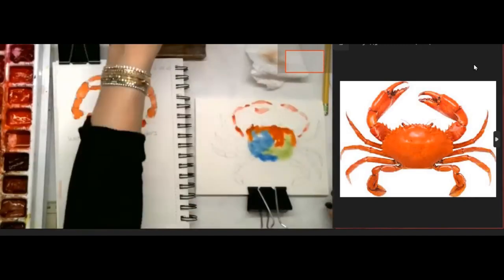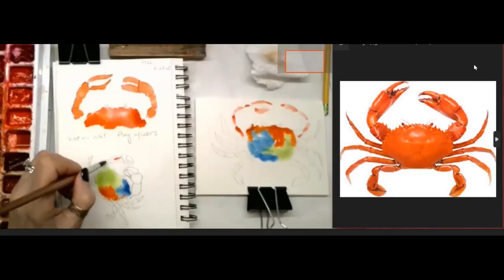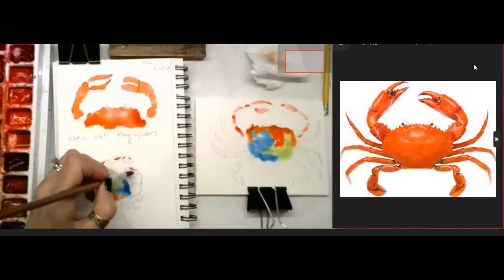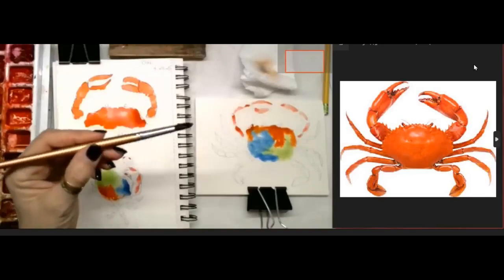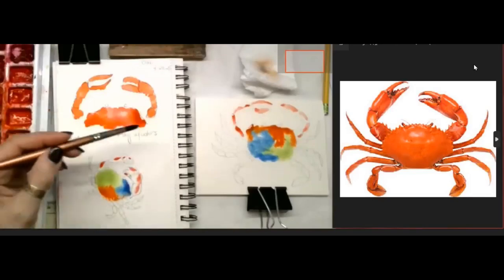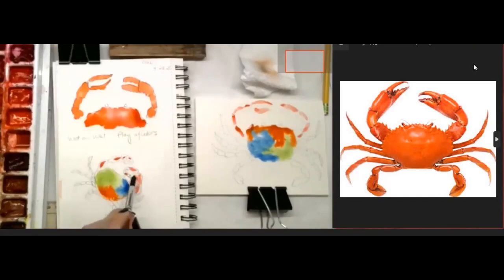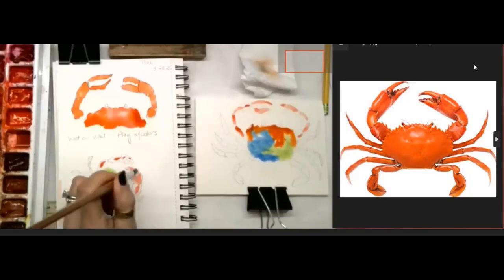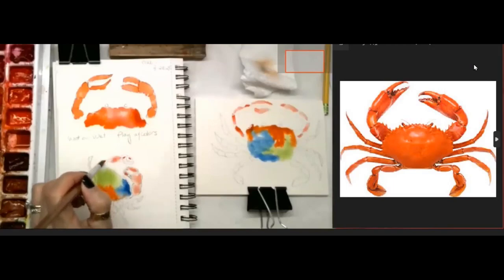I've placed the colors in on my main crab and I'm going to place the orange in on the main claws. Then I'm going to grab some water - I'm using a size six brush because my drawing is small. I'm going to grab some water and tap it next to that paint, then drag it - there's a push and pull. I'm going to pull that paint to fill in the space of his claw. Remember these will dry lighter, so if it doesn't look dark enough, just add a little more color. It's your little crab - have fun with him.